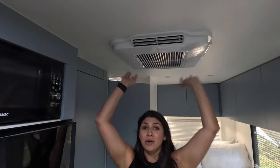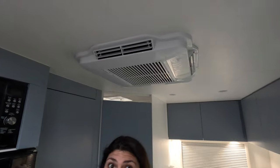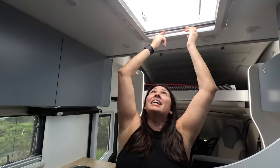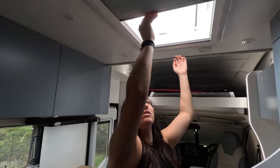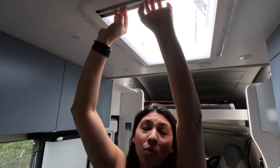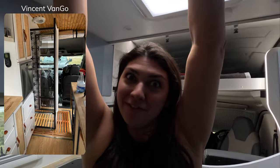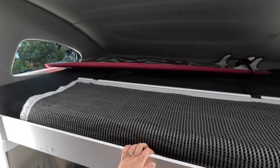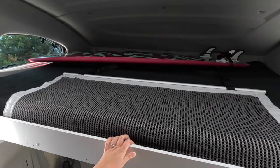Above me is the Boleros 3400, which is an air conditioning unit that runs on electricity. Unfortunately, it does not work off gas, so you must plug in to use it. We have a full-size skylight that also has a bug net and privacy shade. Up top we have another double bed, and there is a ladder to get up there if you want to use it.